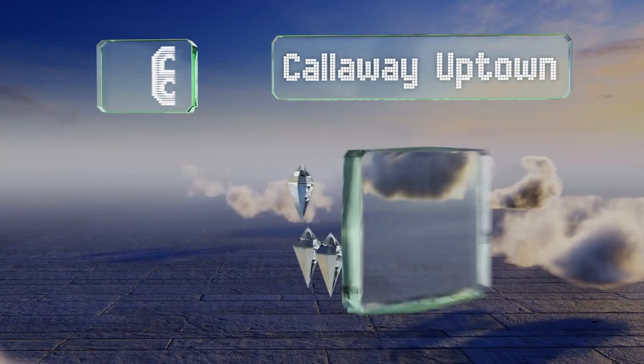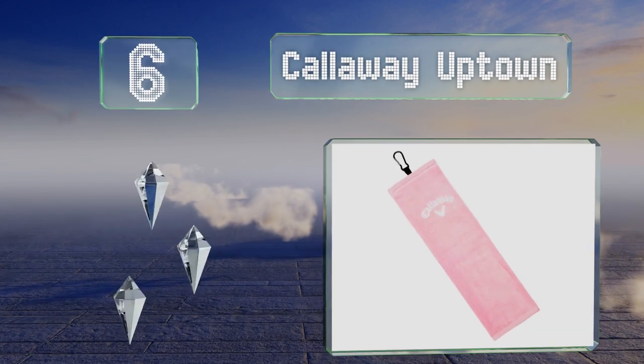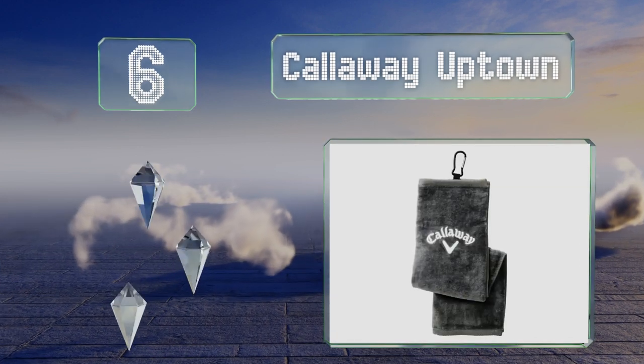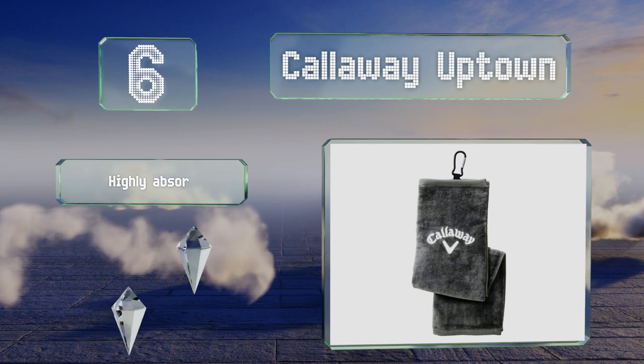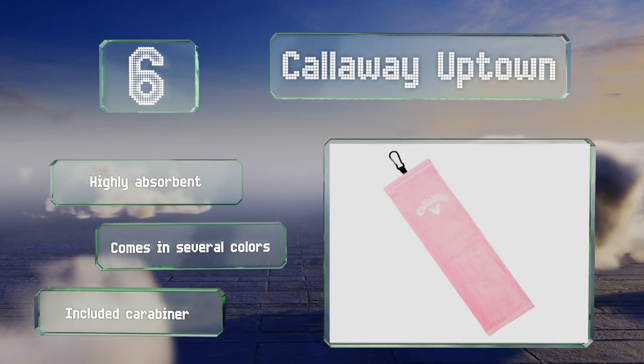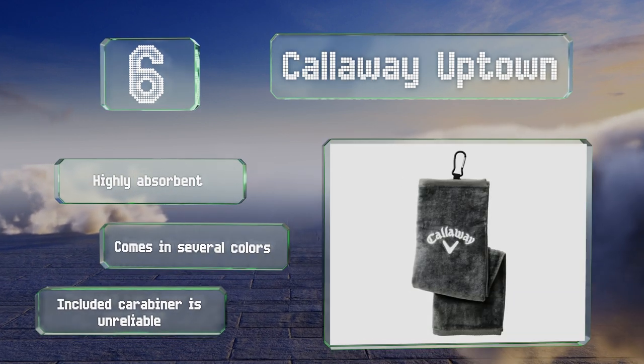Moving up our list to number 6. The Callaway Uptown sports the company's elegant logo across the top, and is made of a super plush fabric that's very comfortable on your hands. Its narrow design won't take up too much space on your cart, and will add a little flair to your bag. It's highly absorbent and comes in several colors. However, the included carabiner is unreliable.